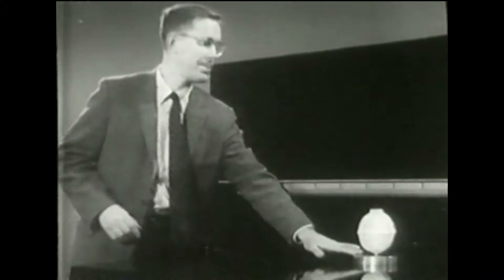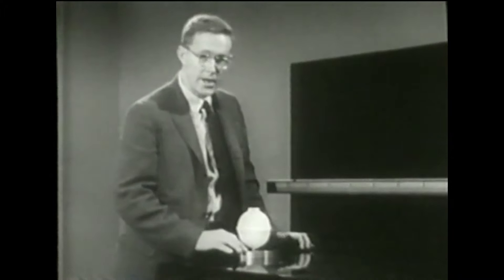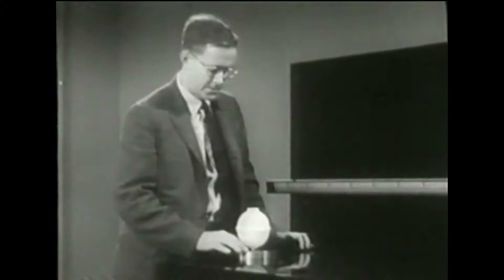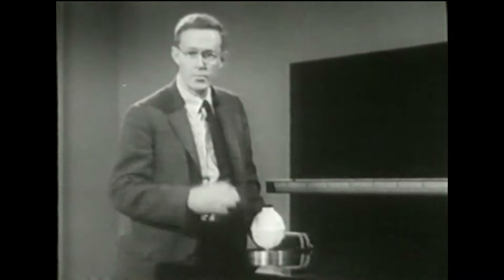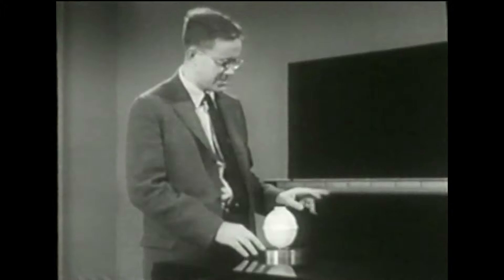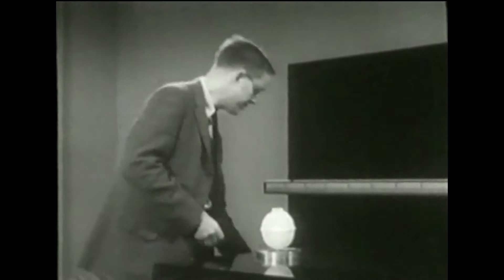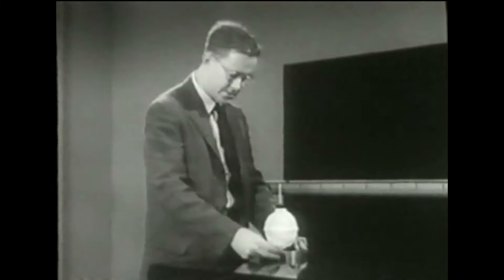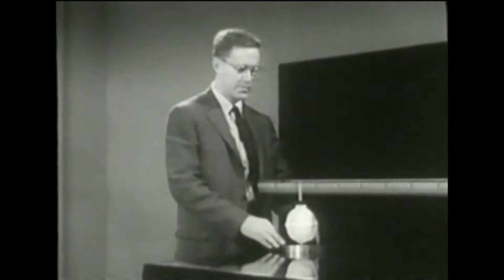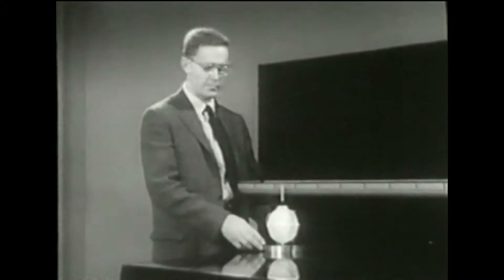E la sua velocità? Per controllarla, faremo alcune fotografie del disco durante il suo moto. Scatteremo un flash una volta al secondo. Una macchina fissa situata là, con l'otturatore che rimarrà sempre aperto, registrerà la posizione del disco ogni volta che scatterà un flash. Per misurare la posizione del disco rispetto alla scala ci occorre un indice, che metterò qui infilato nel tappo di gomma. Lo faccio partire con una lieve spinta, in modo da farlo passare davanti alla scala mentre il flash scatta, e poi vi mostrerò la fotografia ottenuta.